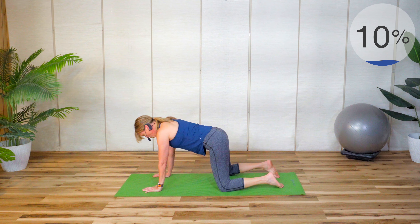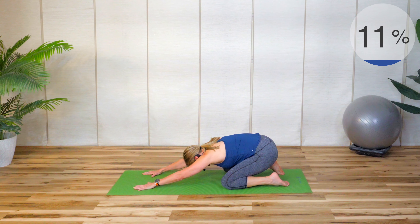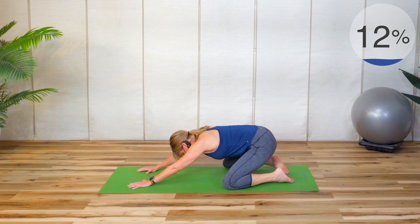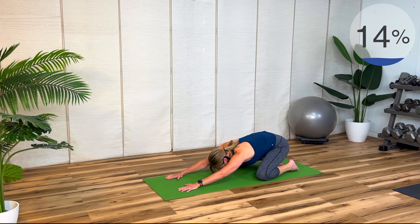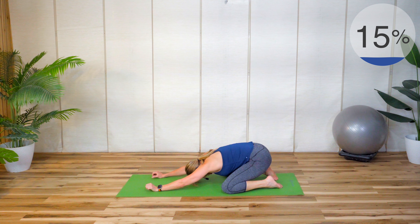Now we're going to come back and hold that stretch. Really sit back, reach those fingertips, ease back. If it feels uncomfortable for your knees you could add a little more padding by doubling up your mat, especially if you have a thin mat. Sit back, reach those fingertips — you get a stretch in the lats and the hips, releasing that lower back.